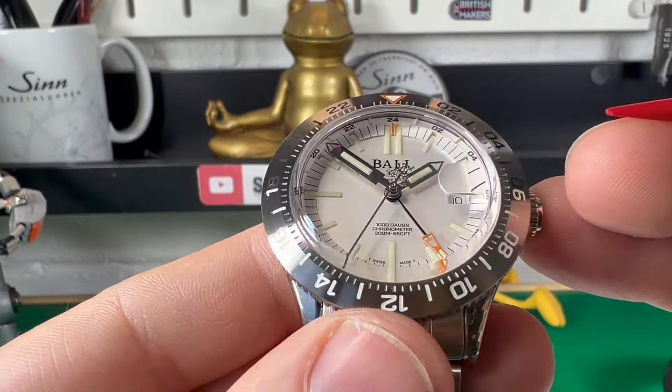Other bits of tech on this watch: you've got an incredible high shock resistance — they say it can take up to 5G of shock, which is very, very impressive. So you've got a watch with 200 metres of water resistance and high levels of magnetic field resistance with the 1,000 Gauss rating. That is pretty superb and makes for a very compelling buy.